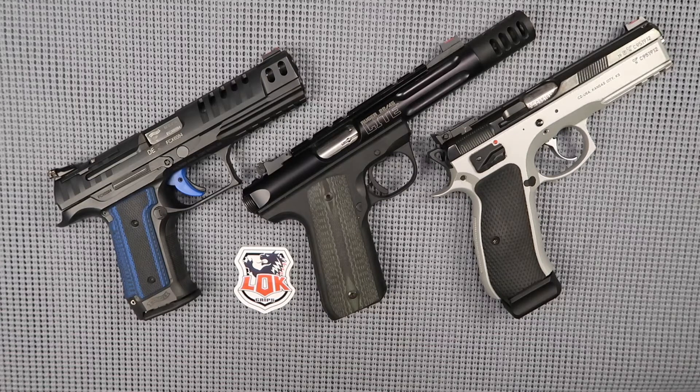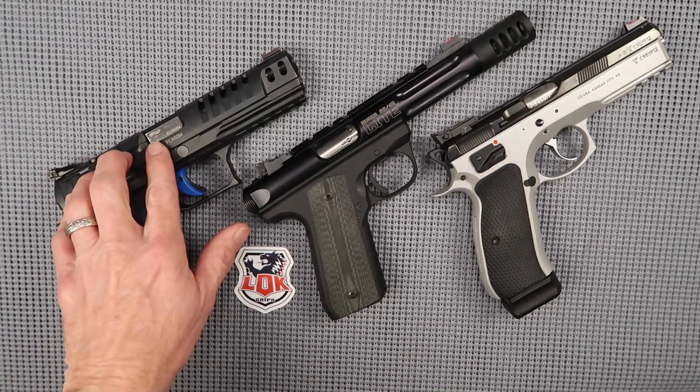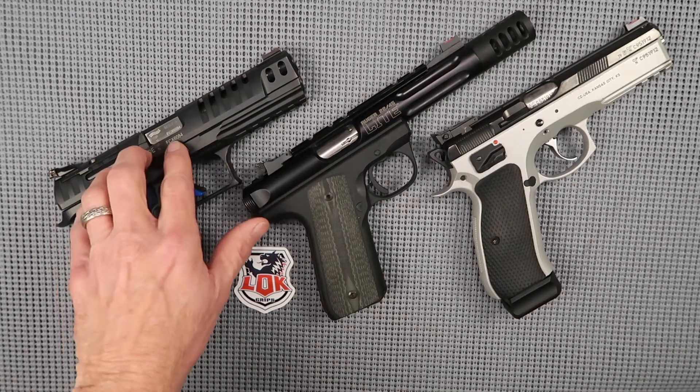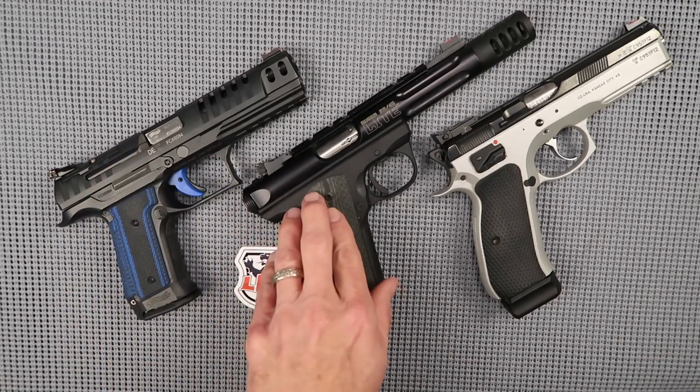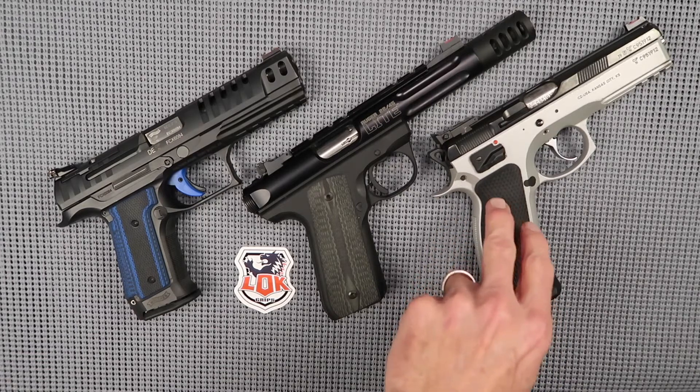I've got three examples here — different weapons that I use in competition. This one here is the Walther PPQ Q5 Match in the steel frame version. This is a Ruger 2245 Light, and this is my CZ75 SP01 Shadow.